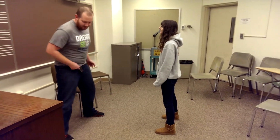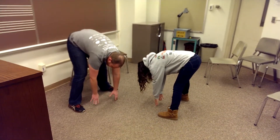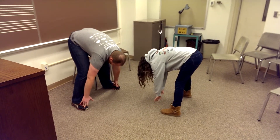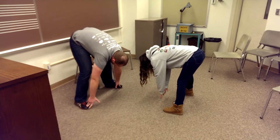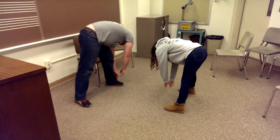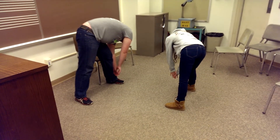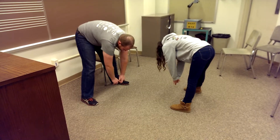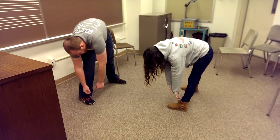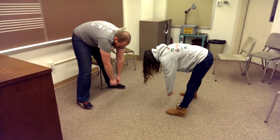Now we're going to bend over at our waist and we're just going to touch the floor, or touch your toes — whichever. Feel the burn. Remember to breathe, so take a deep breath while you're doing this. Now roll your body to one side. And switch sides. Back down in the middle. And roll up slowly.